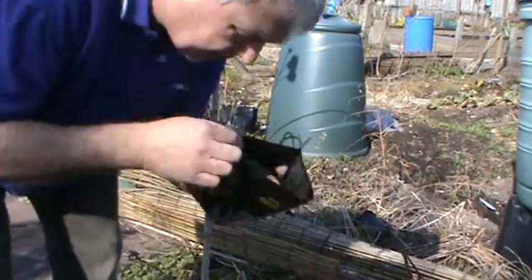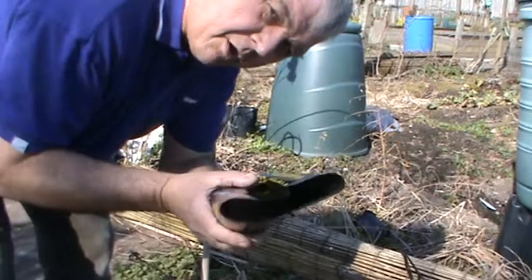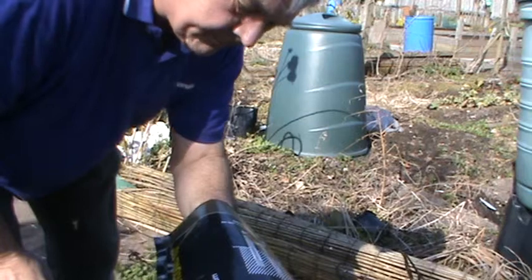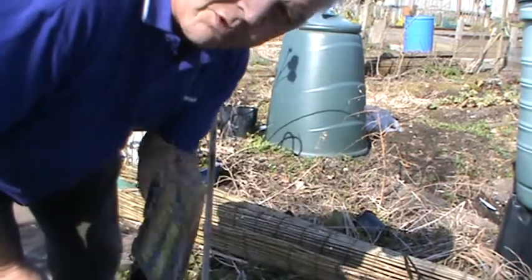So as you put the post in there, you heat it up with a blowtorch and it seals to the post, supposedly stops it rotting. So we will give it a go and I'll do one to show you what we are doing.